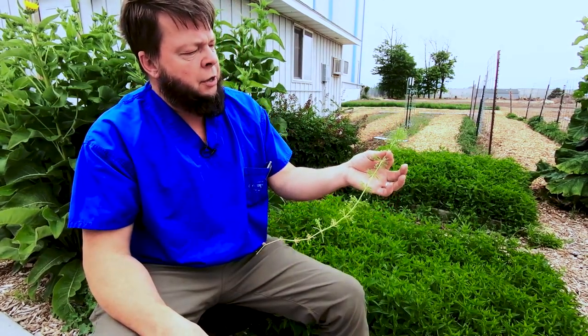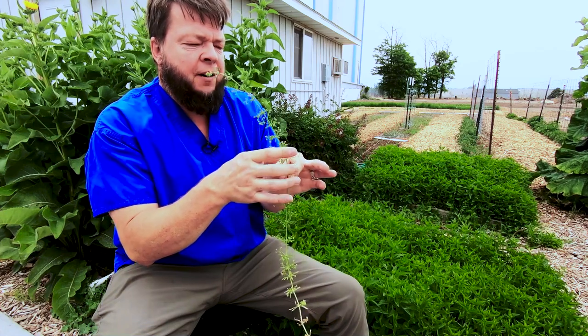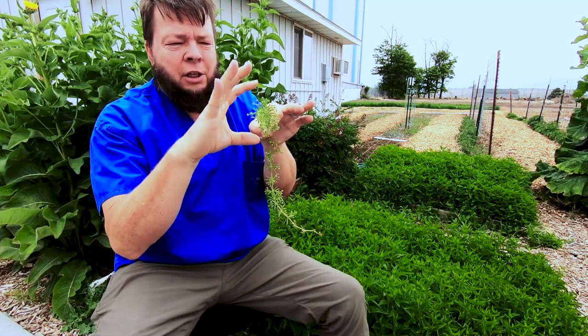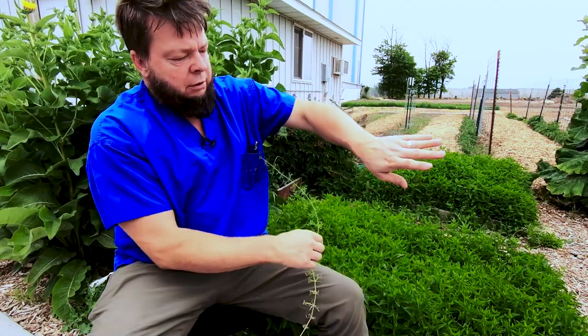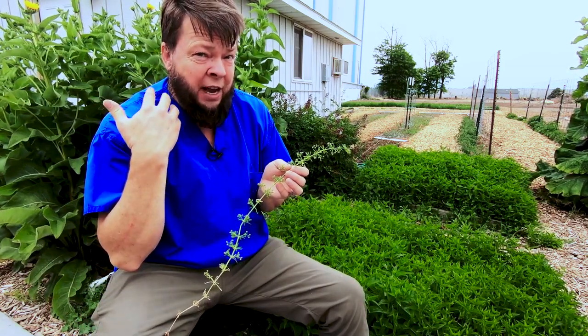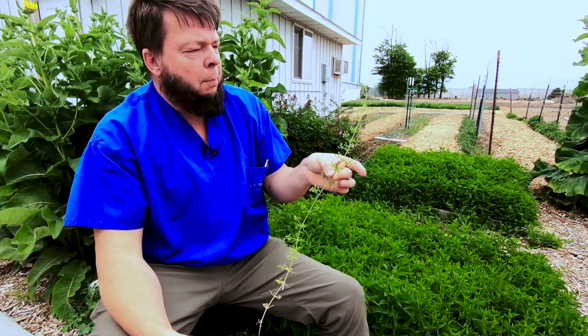And then here's some cleavers, who's also not Skullcap, but was growing in there. Cleavers is in the coffee family — it's got a little caffeine in it. It's easy to identify: it's got square stems, but the leaves come off in a circle, radially — a little circle of leaves here, a little circle of leaves there, all the way up. And it sticks to you, that's why they call it cleavers. The whole plant's the medicine. Cleavers is a good diuretic, good for bladder infections, and also good for lymphatic congestion — that's what I usually use it for. Good little plant.